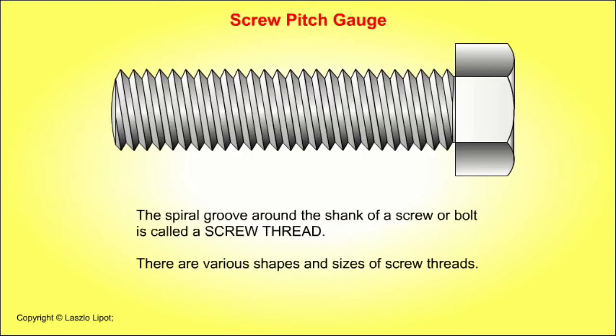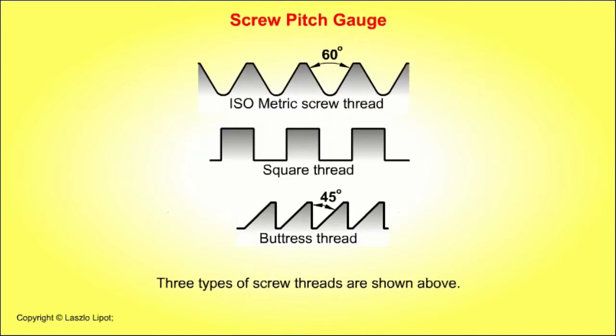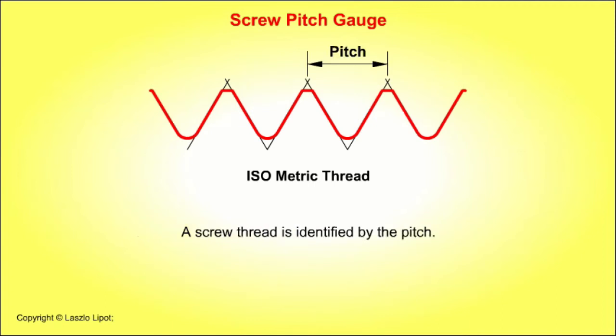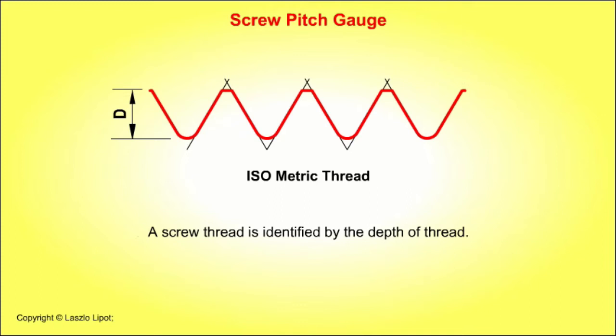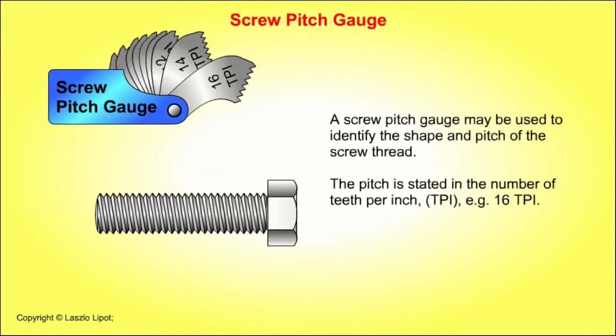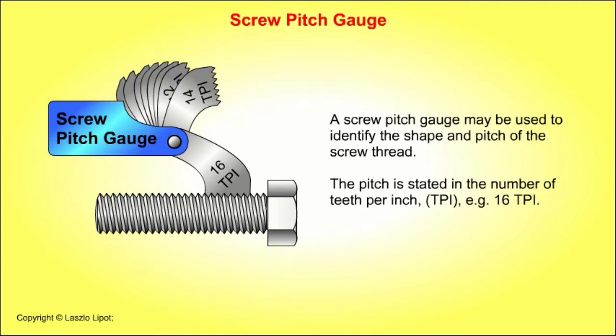The spiral groove around the shank of a screw or bolt is called a screw thread. There are various shapes and sizes of screw threads. Three types are shown: the isometric thread, the square thread, and the buttress thread. The screw thread is identified by the angle of the flanks, its pitch, its depth of thread, and by other features such as the overall height of the thread, the radius at the root, and the size at the crest. A screw pitch gauge may be used to identify the shape and pitch of the screw thread.